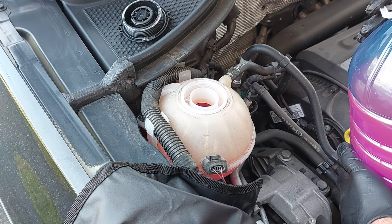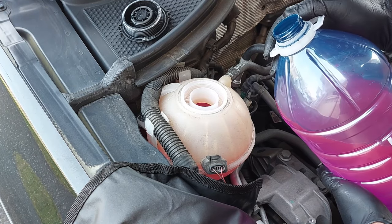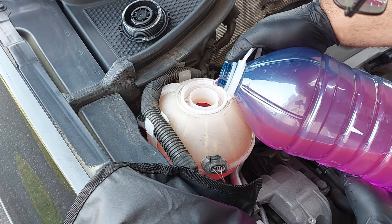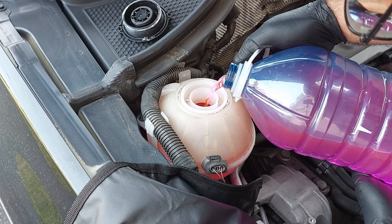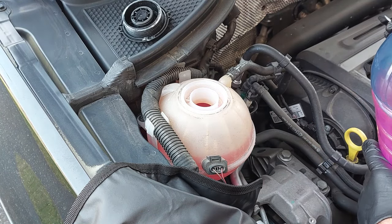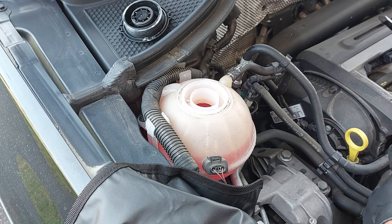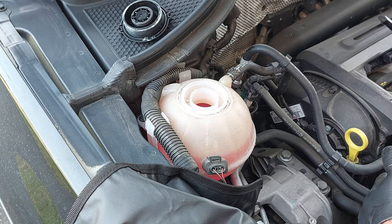As I'm filling the cooling system, you'll be able to see the air bubbles inside. As you fill it up, the level should slowly drop if there's still air in the system. You just need to keep on filling it up until the level stops dropping.